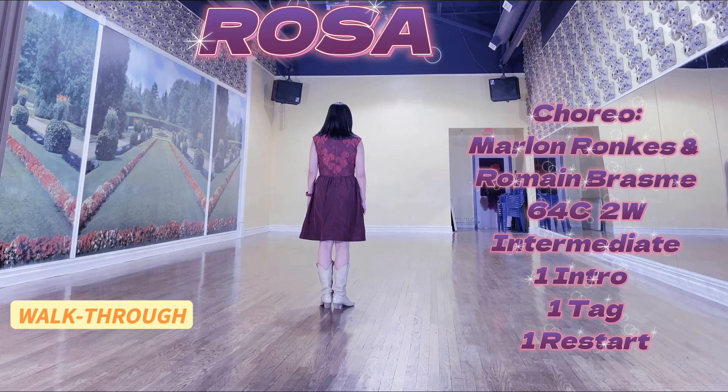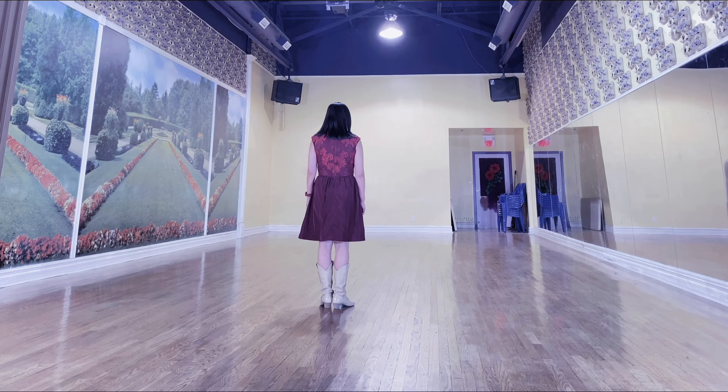Rossa. 64 counts, 2 walls, intermediate. Intro: arm movements only, follow the vocal line.